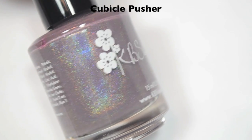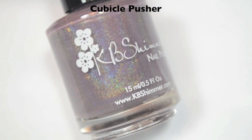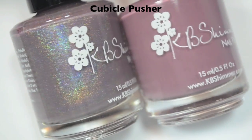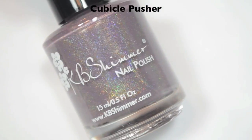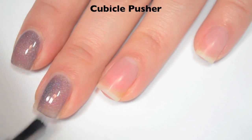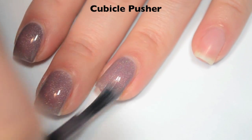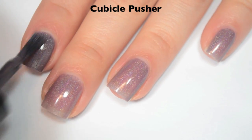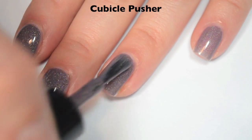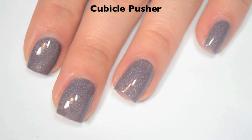The next polish is called Cubicle Pusher, and this is a kind of dusty, almost pinky purple-y taupe color — it's kind of hard to describe. I thought it was going to be really similar to Take Back Control, but it's definitely more purple and almost a little bit on the brown side compared to that one. And it's holographic. Here is one coat — also a little bit sheer on that first coat. Great formula though. I do feel like if you do too thick of a coat, it can pull up on the sides of the nail a little bit. Here is two coats, and this one covers completely in two and gets considerably darker. It dries pretty shiny on its own, and like all holographics, it will be a lot stronger once it's completely dry. So there is two coats of Cubicle Pusher.